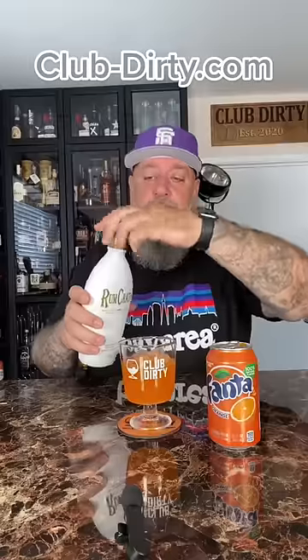Put the soda in first — usually helps it not foam over so much when you add cream. Now we're going to put our Rum Chata in.